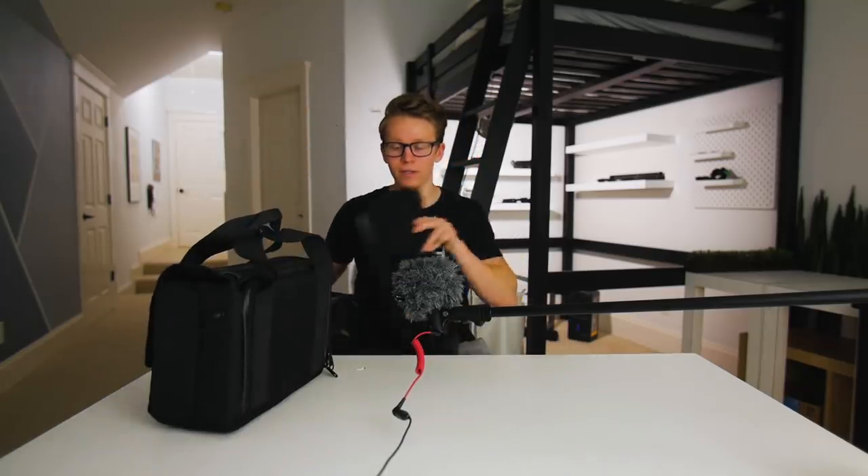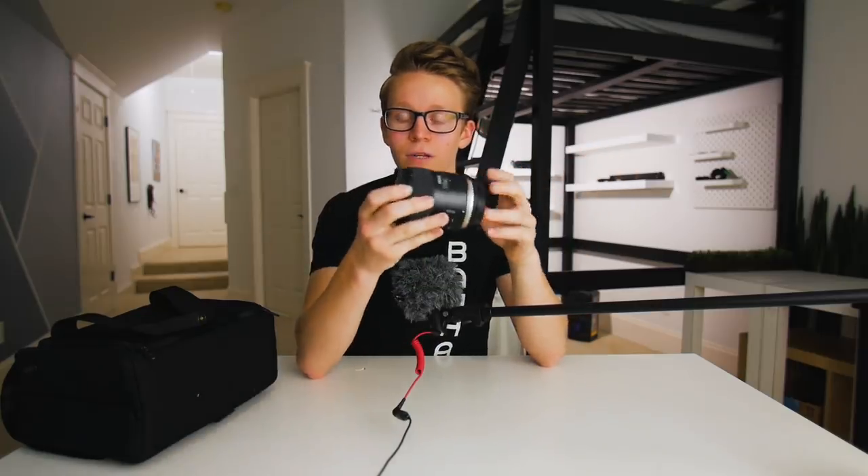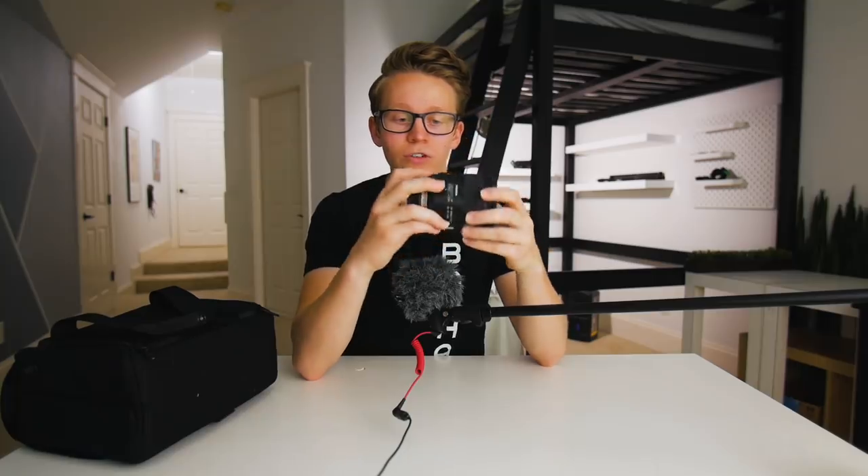The other lens I use is actually in the bag, so we finally get to open it up. It's in this little insert that the bag includes. The other lens I use to shoot travel videos and vlogs is this 45mm f1.8 from Tamron. It's a great lens for when I need a longer focal length with more compression and shallow depth of field. It also includes image stabilization, which is good for smooth handheld motion — I don't really use a gimbal or tripod that often.